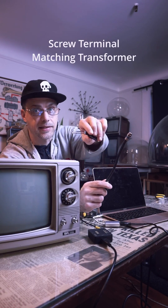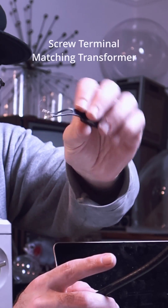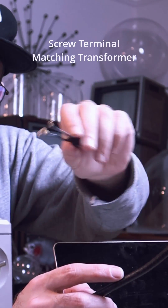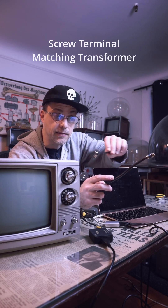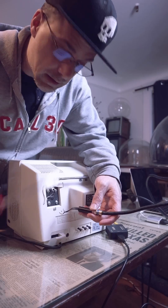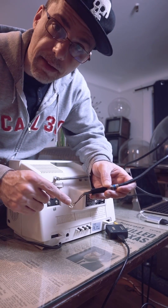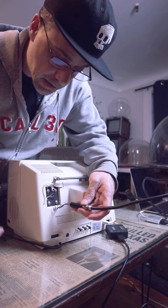We need one more thing — it's got a coaxial connector on one end, and the other end has these little flat things that connect to the screws on the back of the TV. With these you want to find the VHF screw posts. Just get a screwdriver and loosen them, then slide these flat things behind the screws and tighten them.